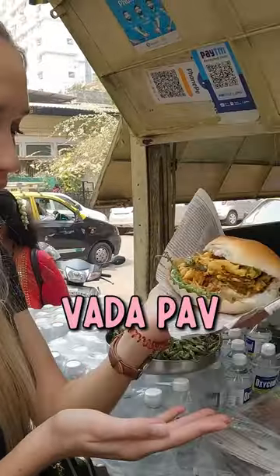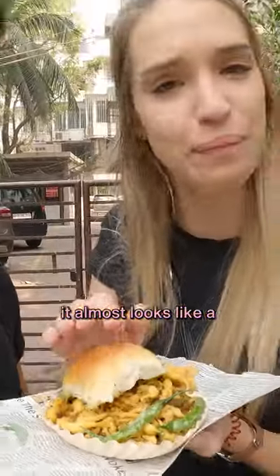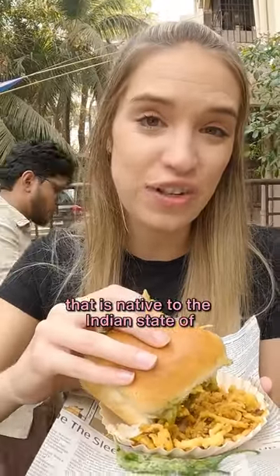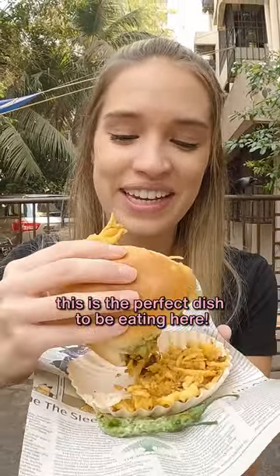That's a fully loaded Vada Pav. What a Vada Pav is, is it's basically a dumpling inside a bread. It almost looks like a burger, if you could say that. This is also a dish that is native to the Indian state of Maharashtra — that's where Mumbai is. So this is the perfect dish to be eating here.